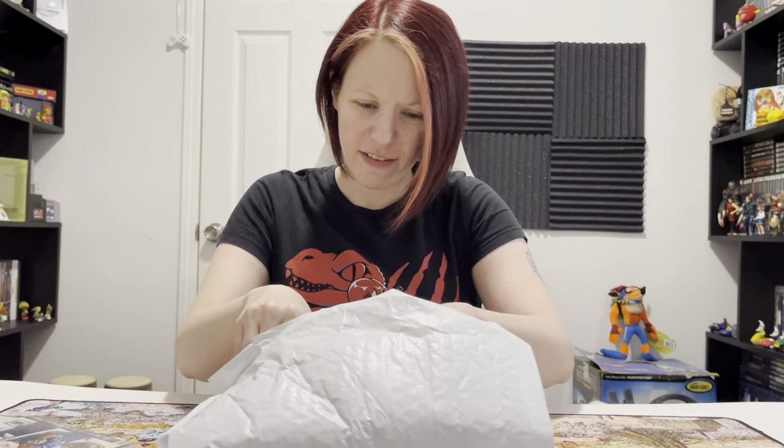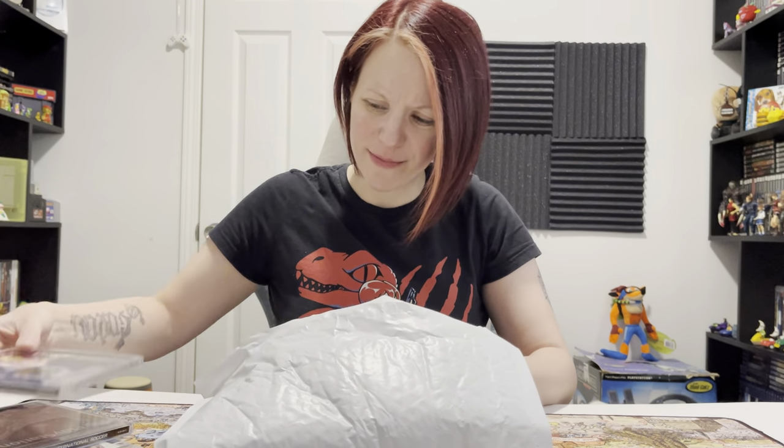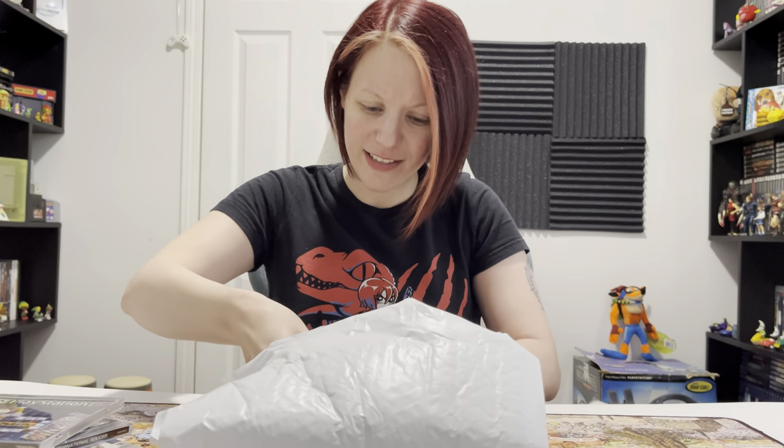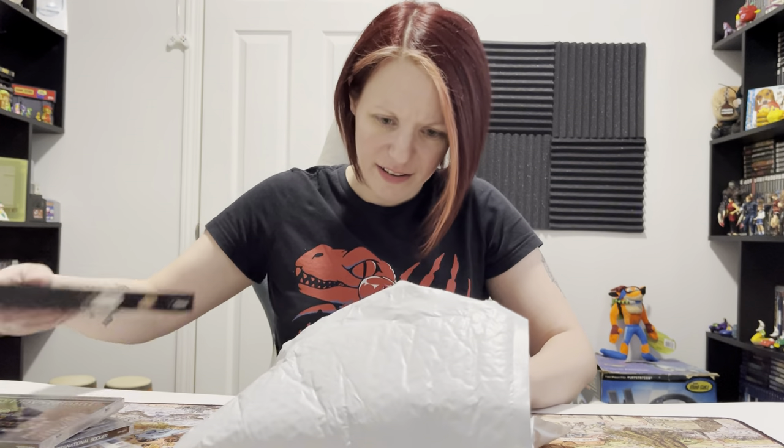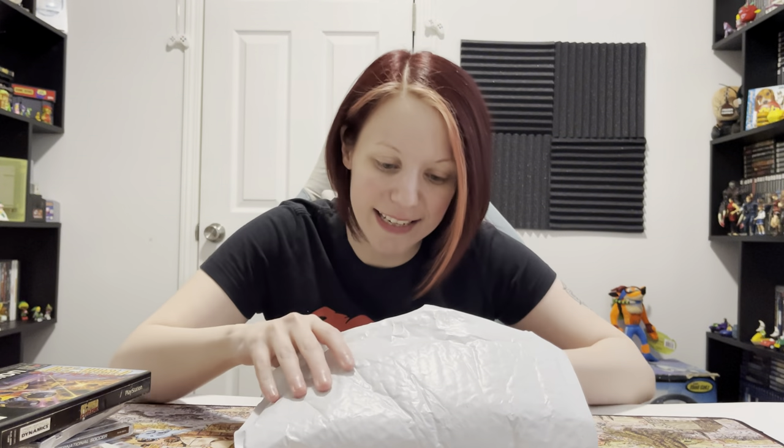So everything looks okay so far from what I'm seeing. This is the one. I don't see anything else in there. Nothing loose, so we're good there. Now the games - PlayStation 1 and PS3.